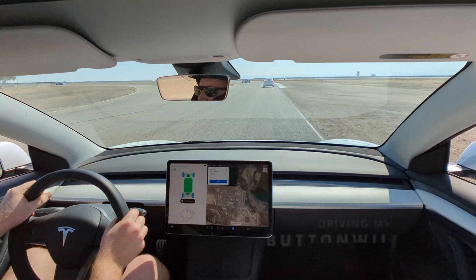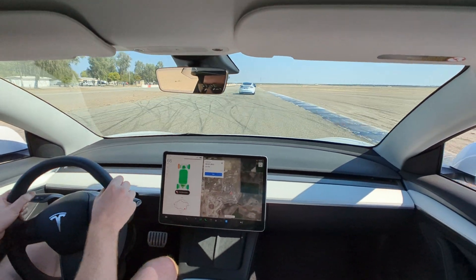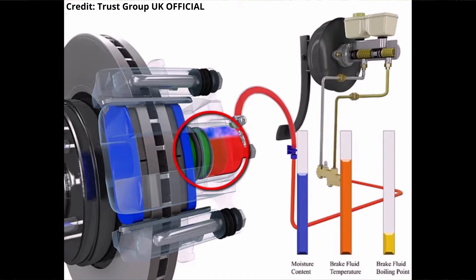The first thing on our list for track safety is something you won't even see: brake fluid. While upgrading fluid doesn't sound very exciting, brake fluid is one of the most important things to change if you're going to track your car. Racing involves just as much braking as it does accelerating. All that braking generates heat, and that heat starts to transfer to your fluid. If your fluid gets too hot, it can boil, creating pockets of air in your brake lines. This can lead to your brakes feeling soft or worse, becoming completely ineffective.